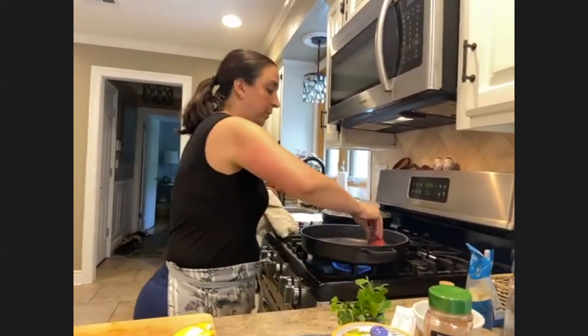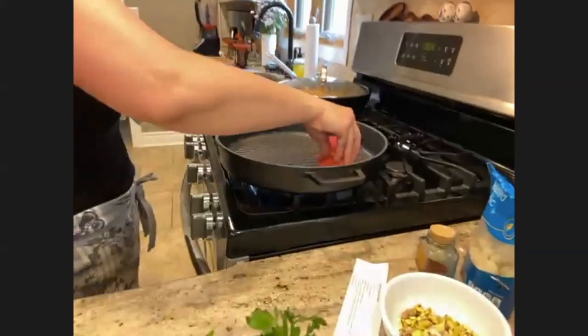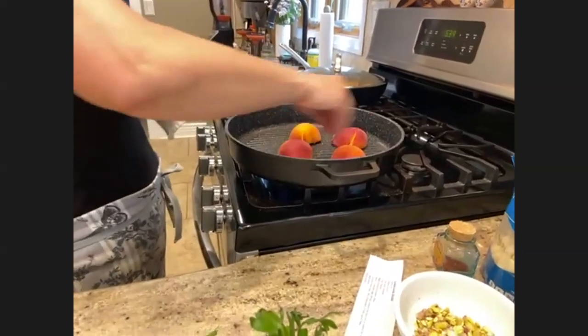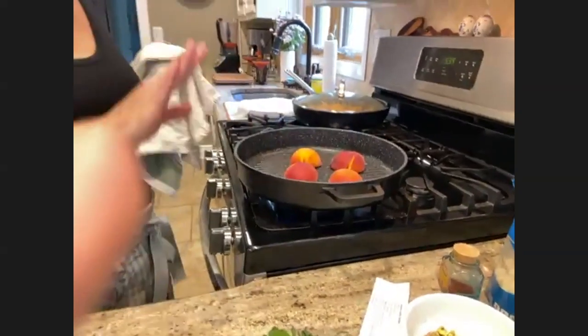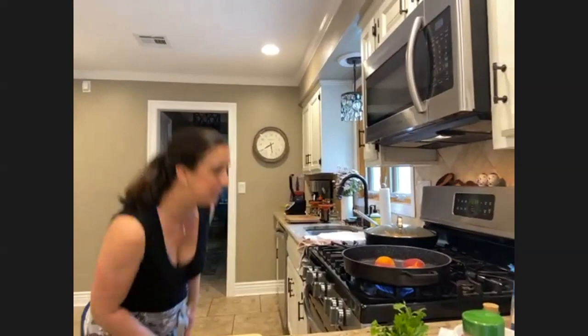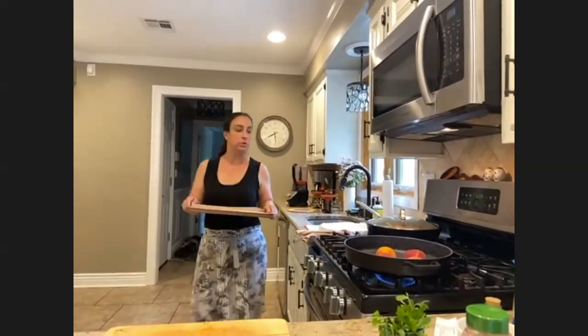You can hear that sizzle — just put these cut-side down. Don't touch them. This is about medium heat; you don't want it too high or they'll burn. While those are doing their thing, I'm going to grab my crumble.